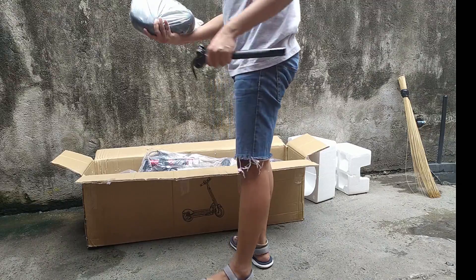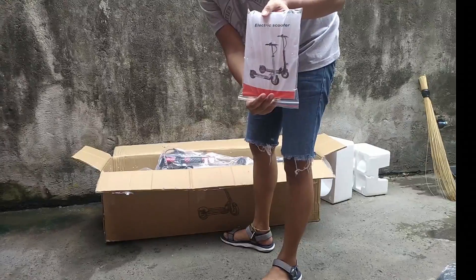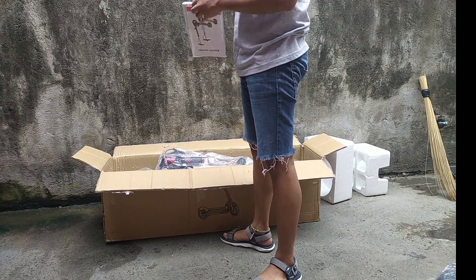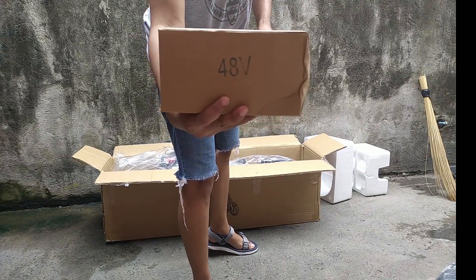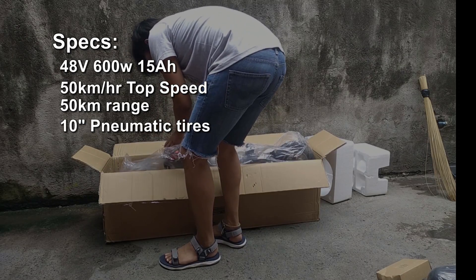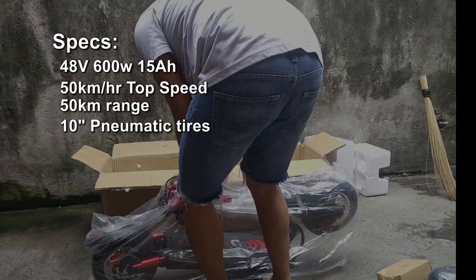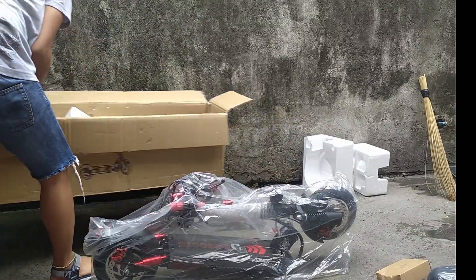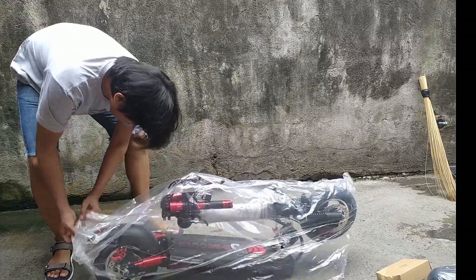So sa box, meron tayong suspension seat which is pwede mong i-attach later on. Meron tayong manual. Meron tayong 48 volts charger. And syempre yung unit itself. So sa unit may nakakabit ng dalawang remote. Yung remote control na yun merong apat na button. Later papakita ko sa inyo kung paano gamitin yun.